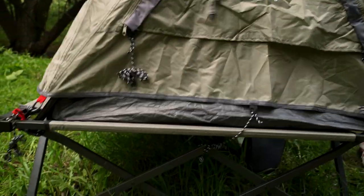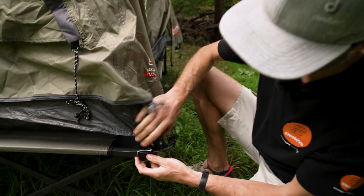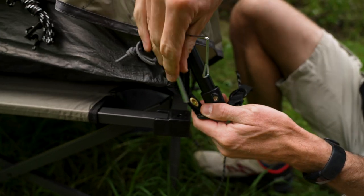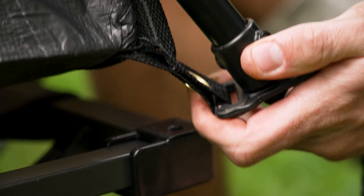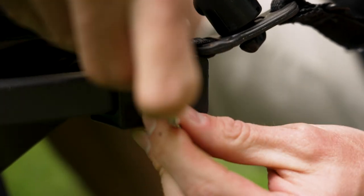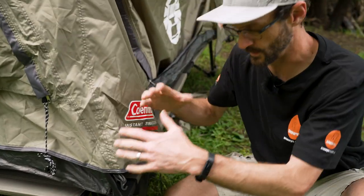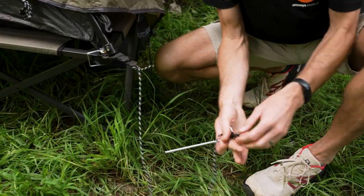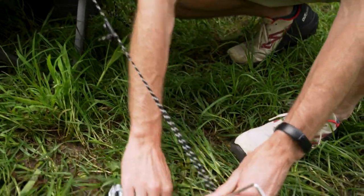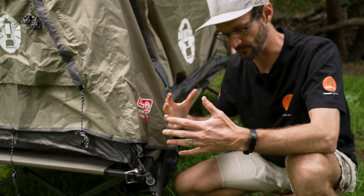Sit the tent on the stretcher. On the stretcher there are pins in the corners — these line up with the eyelet in the corner of the Swagger 1P. The pin goes through that eyelet and then through the stretcher, poking down underneath, then clip it over the top to secure the corner. Do that on all four corners. On top of that, if you want to secure the whole stretcher to the ground, you can use the short guy ropes to peg it down — useful if you're leaving your tent for the day and the weather might turn bad.